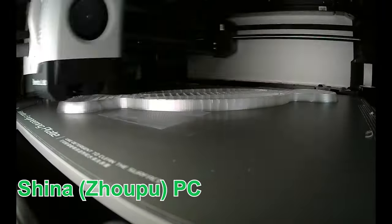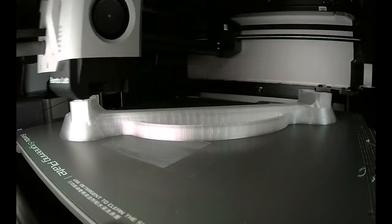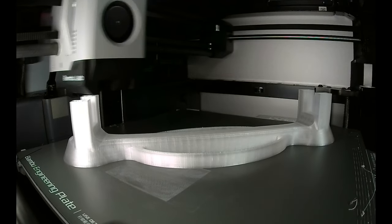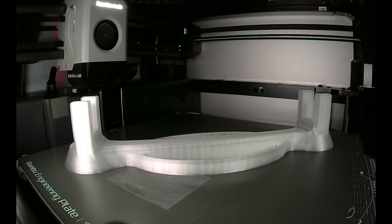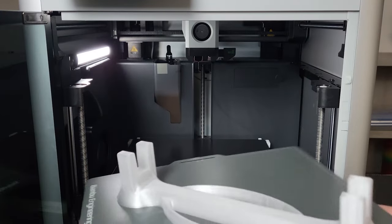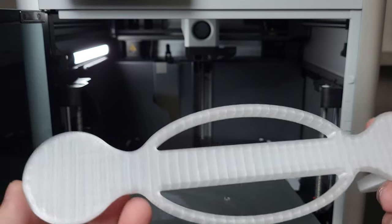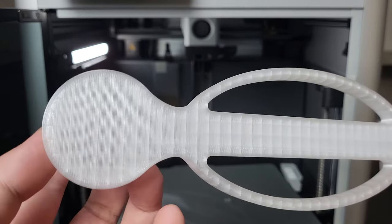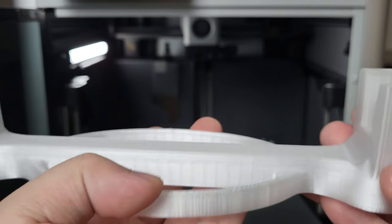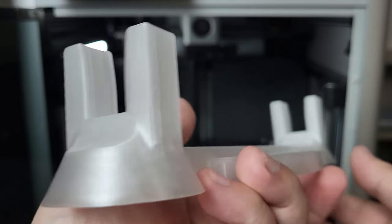Continuing to test some more exotic filaments — starting with polycarbonate. I applied a glue stick on the build plate. This print spanned almost the entire build plate but stayed well adhered until the print finished. The print turned out perfect — it has very good layer adhesion, a good surface finish, and just looks flawless.